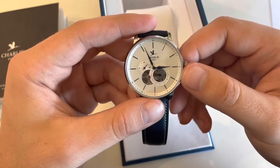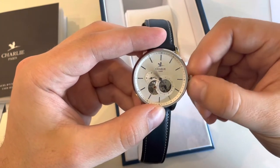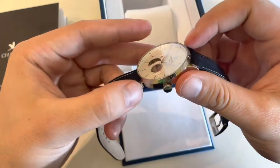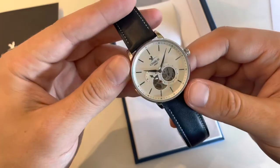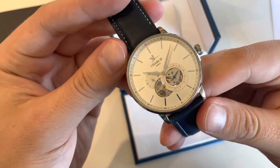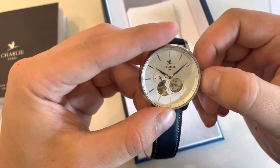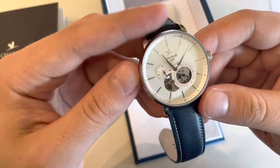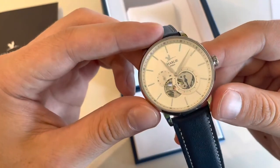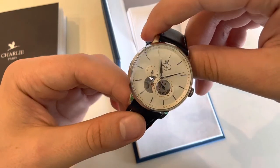The dial is a white sandblasted dial, but you can choose from a blue and a green dial as well. You can see the logo, small seconds, and the hour and minute hands — without lume, actually there is no lume on this watch. Here you can see the balance of the movement, the heart of the watch, and here is a 24-hour indicator.